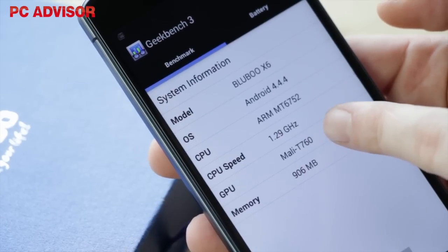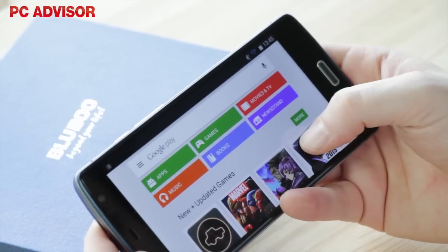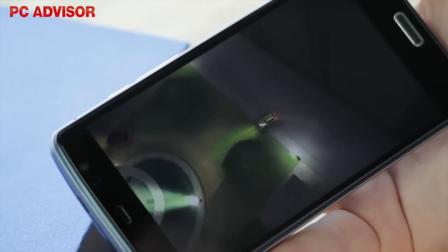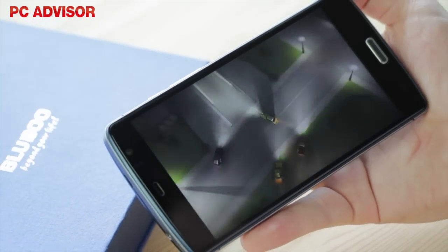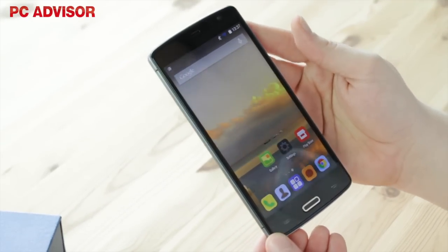With a 1.3GHz quad-core MediaTek processor, 1GB RAM and dual-core Mali T760 graphics inside, it's considerably faster than the similarly priced Moto E 4G, but there are several reasons, including its size, that might lead you to prefer that phone.